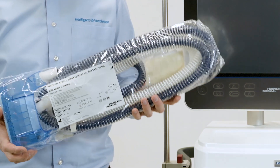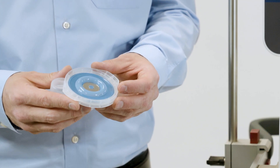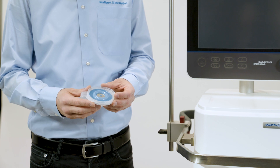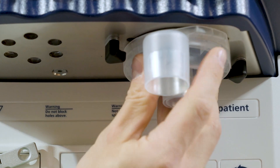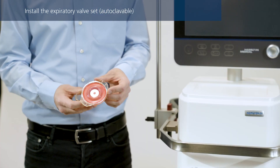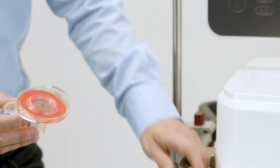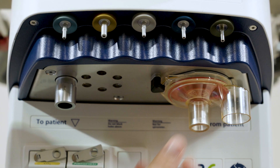If you plan on using a double limb heated breathing circuit, start by installing the expiratory valve set. The expiratory valve set is delivered clean and ready for use. Always check the set before using it on the patient. Position the expiratory valve set in the expiratory port and twist it clockwise until it locks into place. If you are using an autoclavable expiratory valve set, first assemble it by placing the silicone membrane onto the expiratory valve housing. Ensure that the metal plate is facing upwards, and then proceed with the installation. The procedure is the same as for a single-use component.